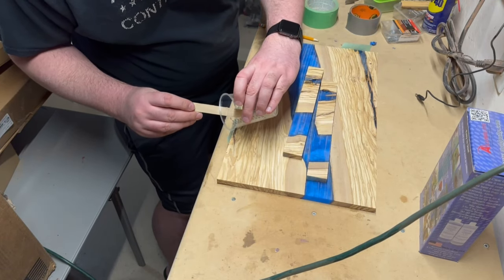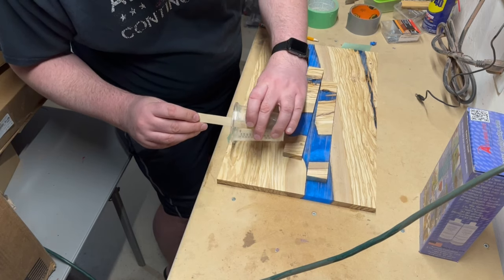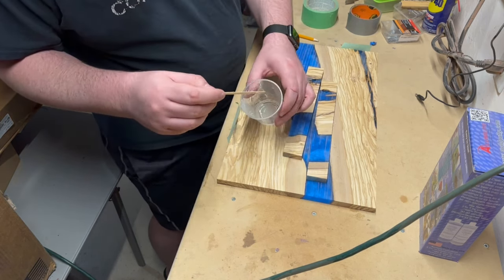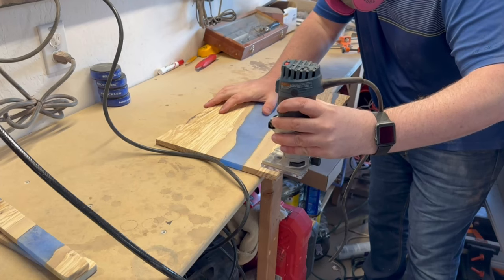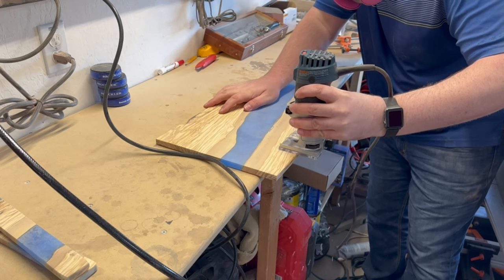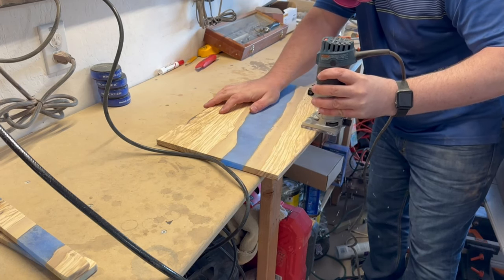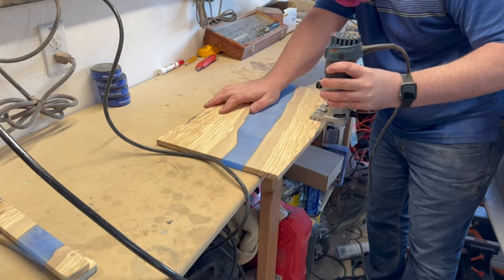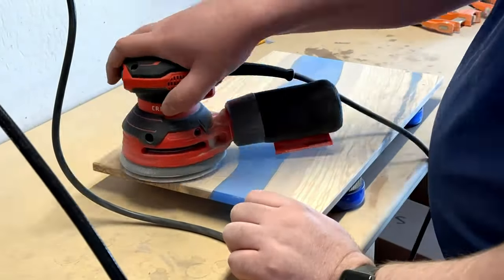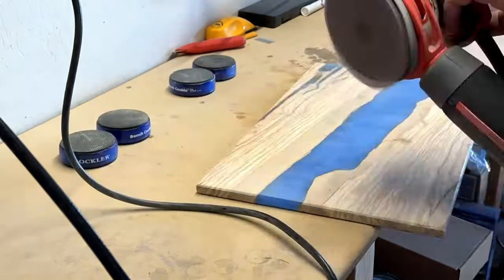I used some tabletop epoxy to fill in any voids I had left over from planing. Then I slightly beveled the edges using a quarter inch chamfer bit. And after all that, we went on to sanding. I don't know why everybody says they don't enjoy sanding — it's pretty fun.